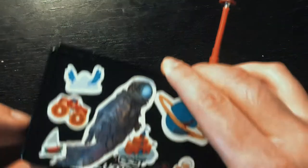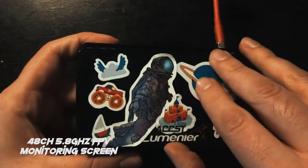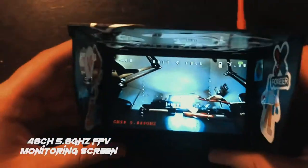Welcome to another one minute review. In this video I'm going to be going over this 5.8 gigahertz FPV monitoring screen. It has a little antenna on top — just one antenna — but it folds open, turn it on, and you have the FPV feed.